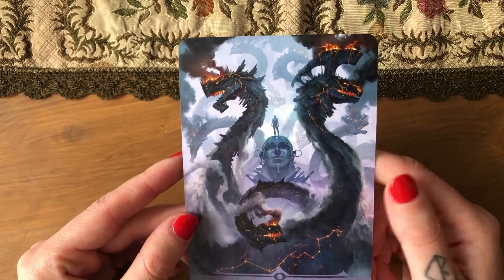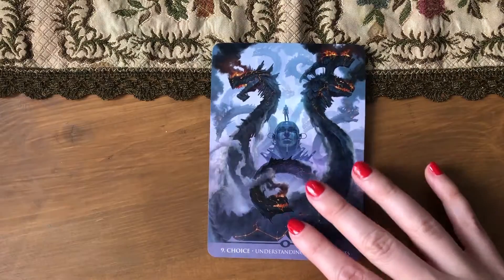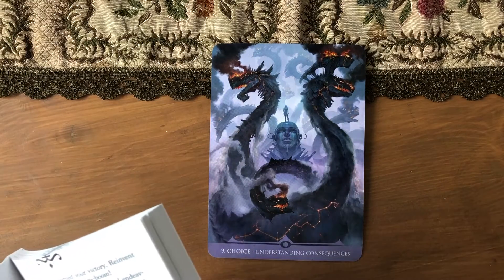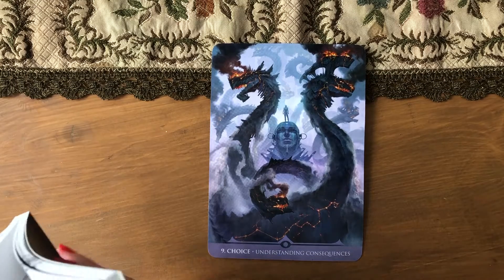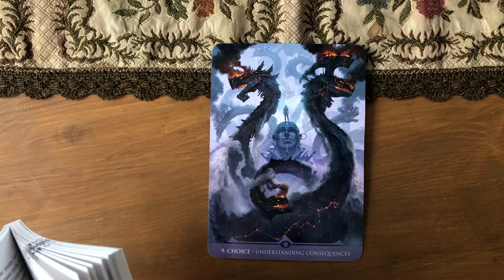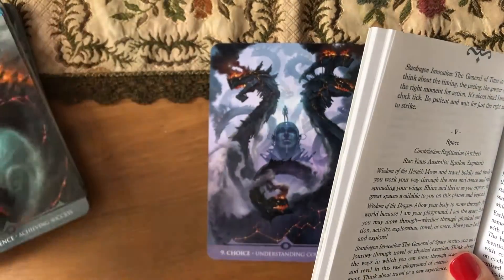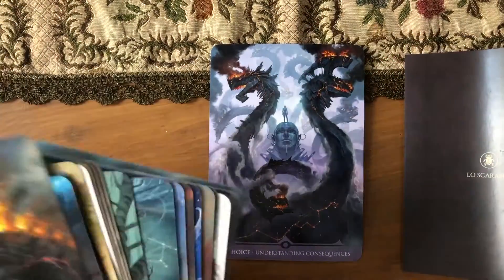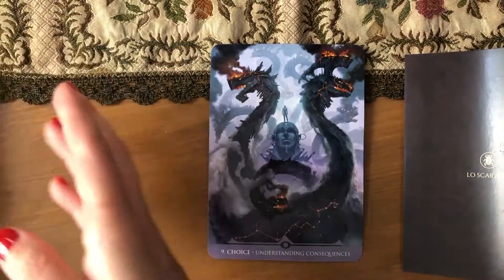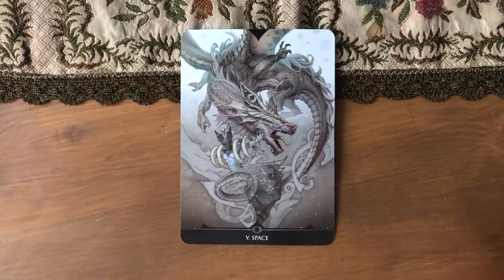I like the choice card — I like how it reminds you that every day is full of choices to be made. Let's also check the space card.